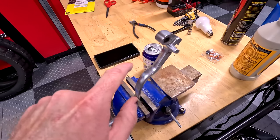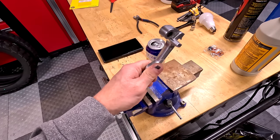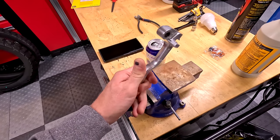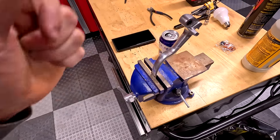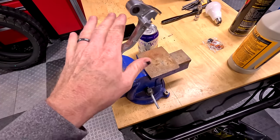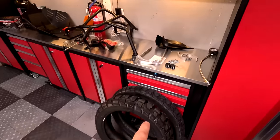I almost forgot — I bent my clutch lever into a pretzel during one of my little stunts dropping the bike. So I've put it in my bench vise and I'm just bending it back into shape. It's kind of a soft metal. Then I'll put it back on the bike and tackle the hand guards.